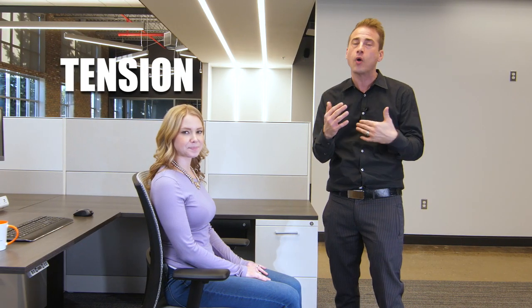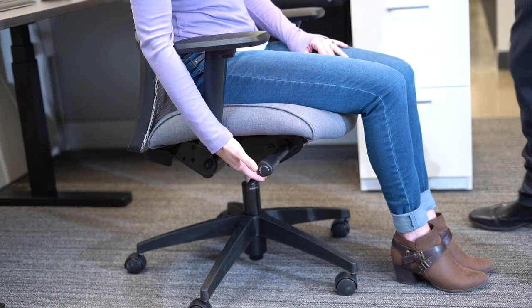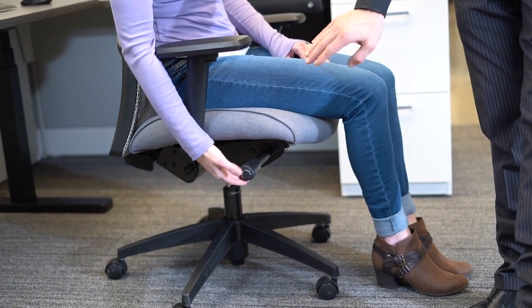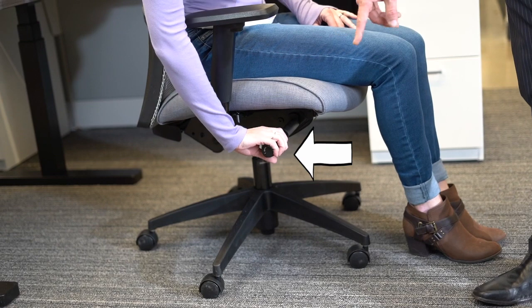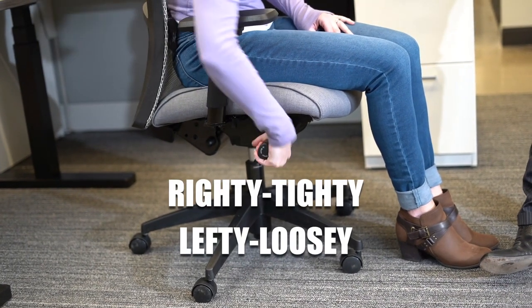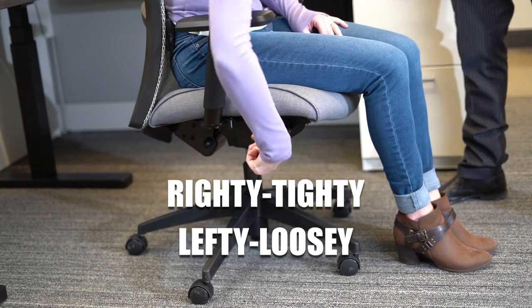One of the most important things to think about is the overall tension. We've all sat in a chair where you almost fall back or it's too hard to push back — that's tension. It controls the tension of the back and the overall movement of the chair. On the Vion, as Holly reaches her right hand down to this knob, it will extend out. It has a plus and a minus, which will allow you to turn righty-tighty or lefty-loosey to adjust the overall tension you want in your chair.